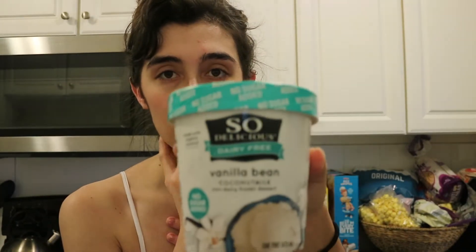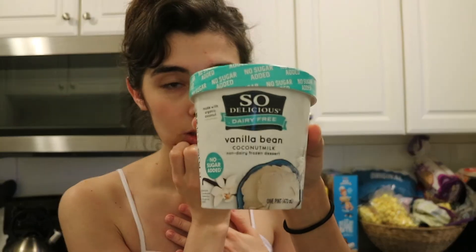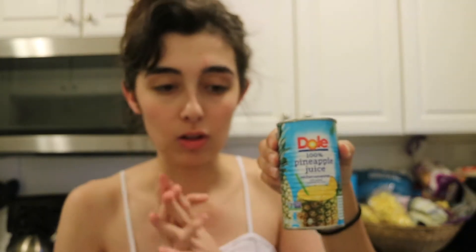They use non-dairy for Dole Whip at Disneyland, just so you know. We got this So Delicious dairy-free — not an advertisement, just kidding — and then pineapple juice. We'll show you, we're going to blend it all together.